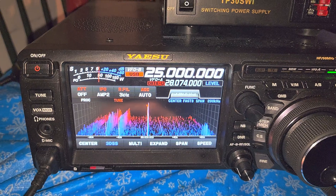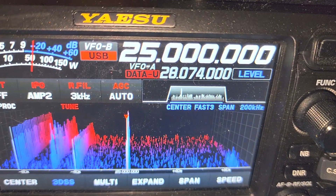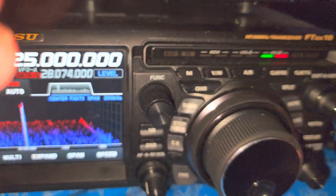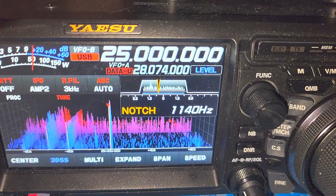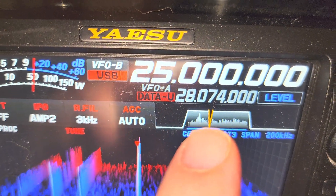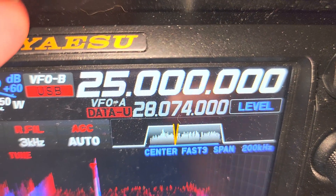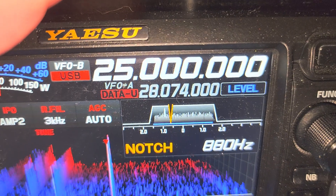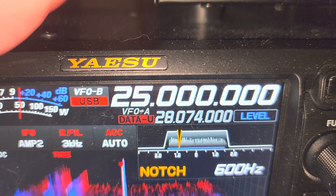First, look at the tone of WWV here. I'm going to activate a function called notch - on the FTdx10 a little light will appear, and now it tells me the notch filter is active. You'll notice something appeared on the display: that yellow V-like shape, which is the frequency where the notch is operating. On the left is WWV, and we're going to try to remove the tone by notching it.